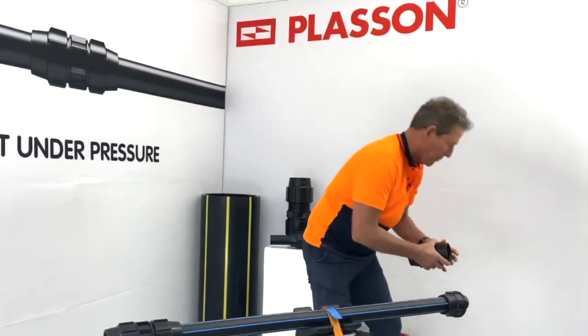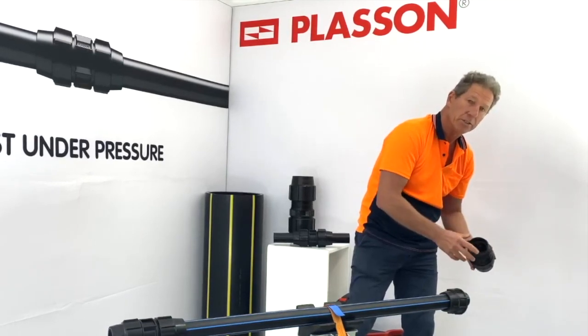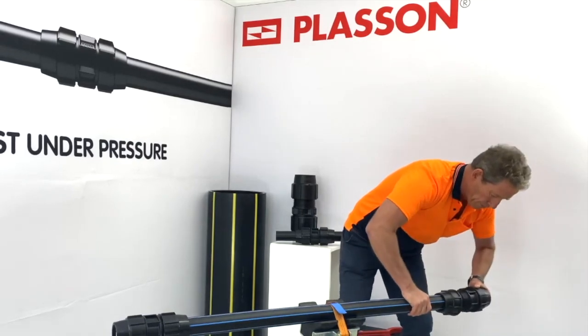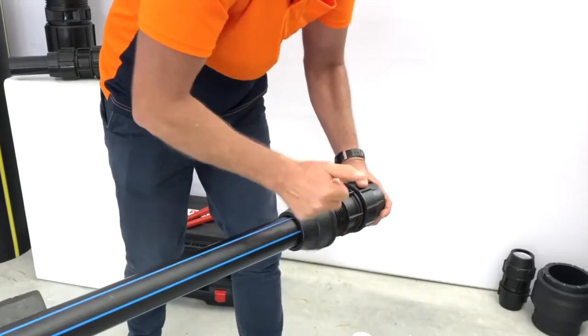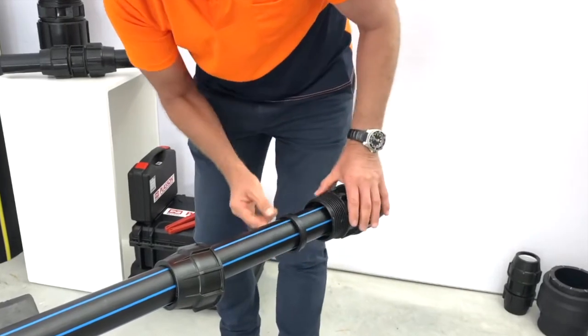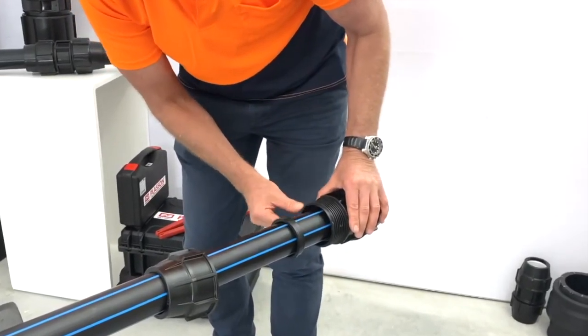We then bring up the body of the fitting — remember it's got a chamfer which eases insertion if you're dealing with coiled or oval pipe. We do up the nut hand tight, then back off the nut. If you look inside the fitting, you'll see that the insert has pushed the O-ring up against a seat inside the fitting body, so the O-ring is evenly located on the seat.